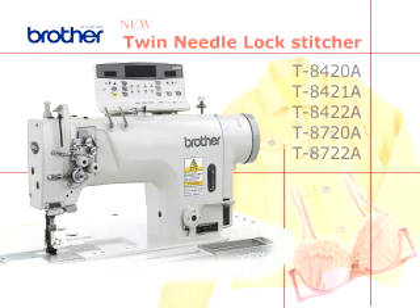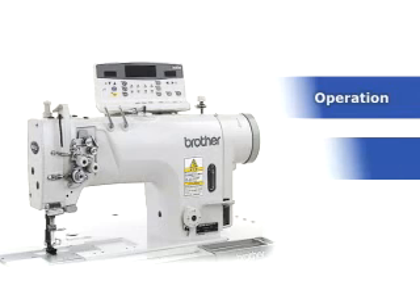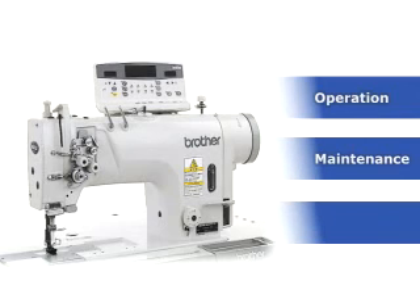Brother has released the world's first twin needle lockstitcher with direct drive and a dry head mechanism. Brother's twin needle lockstitcher is designed to satisfy all operators, mechanics, and management executives.